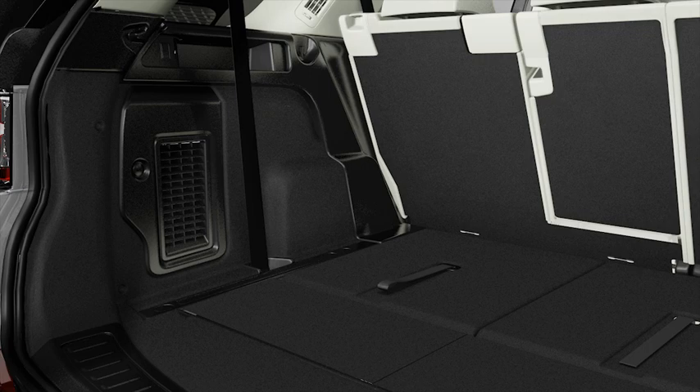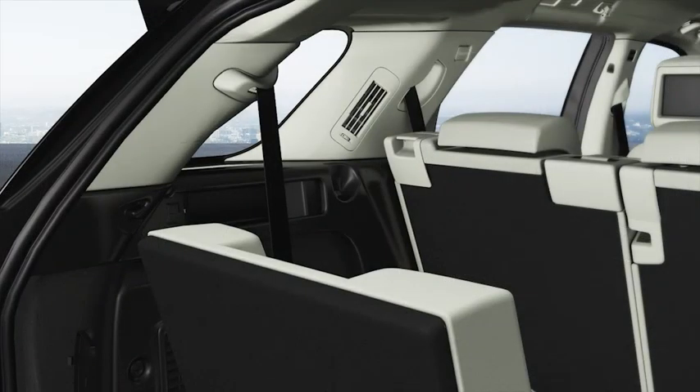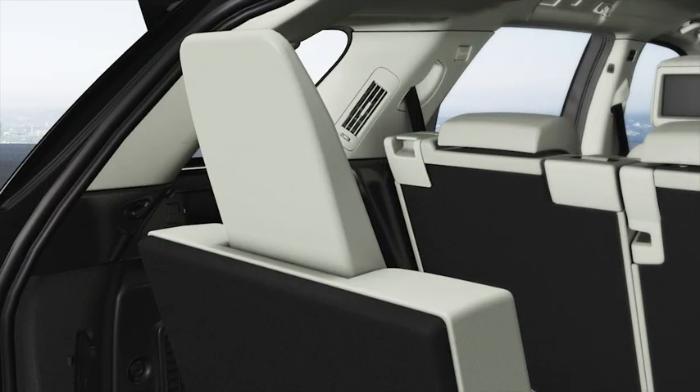Raise the seat back into the upright position by pulling on the strap and lifting the seat into position. Then lift the head restraint until it locks in the upright position. Please be aware that the head restraints must always be raised when the third row seats are being used.